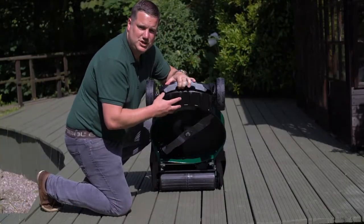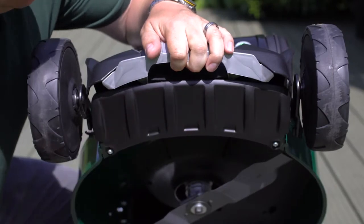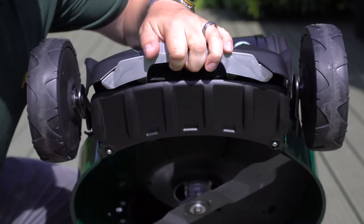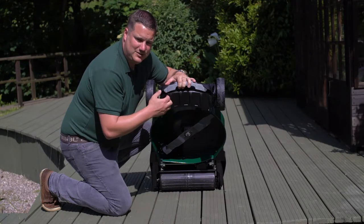A key feature fitted to this machine because it's a rear roller is the front anti-scalp plate. It's really good when using the lower height settings, meaning you won't scalp the grass when cutting with the lower settings.